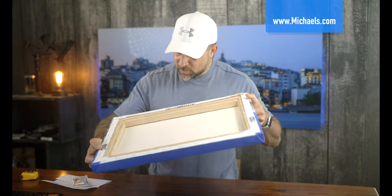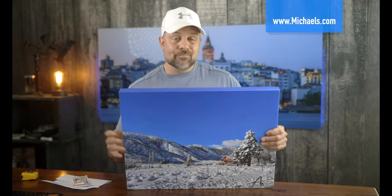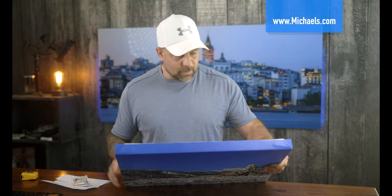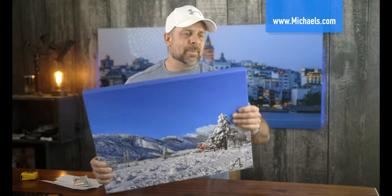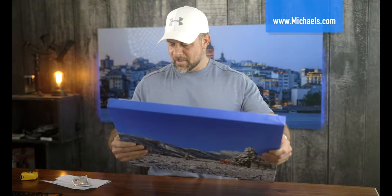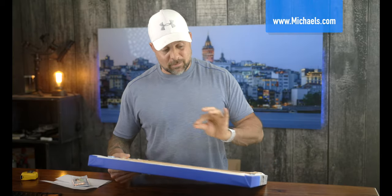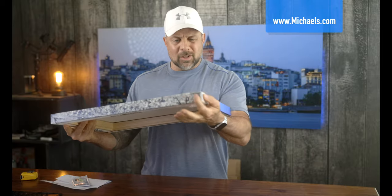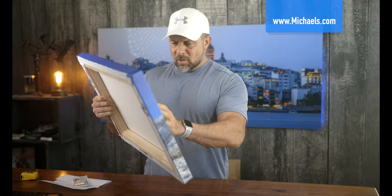I still can't get over how sloppy the canvas work is on the back of this. The frame itself — I'd say these guys hit a home run with the frame, minus the missing bracing. But the back really does look sloppy, the corners look sloppy, and the mounting hardware is nice but it's not 100% plumb.